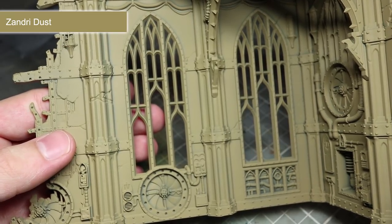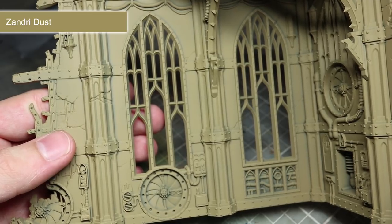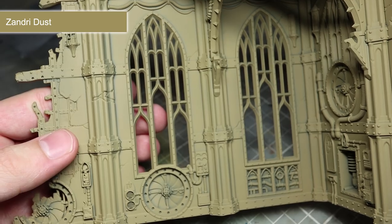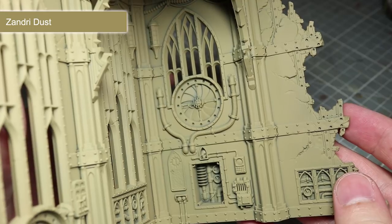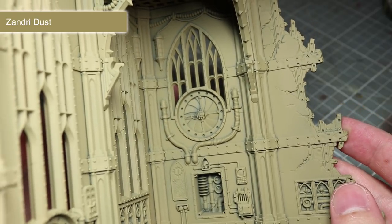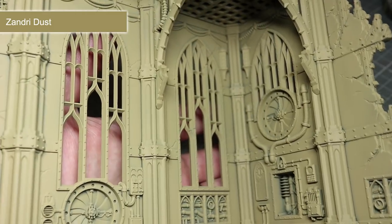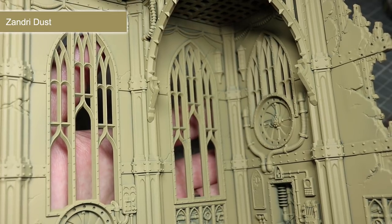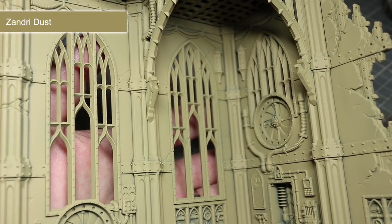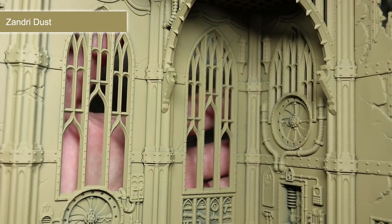However, instead of just spraying directly over bare plastic, I started off with Chaos Black and sprayed the Zandri Dust over the top. This extra step may seem unnecessary at first glance, but this technique is an easy way of getting shading into your recesses. When spraying over the black with the Zandri Dust, I didn't worry too much about getting the spray into all of those nooks and crannies. This meant that these recessed areas retain the black colouring of the first coat, creating the effect of shadows and added depth on the ruin's surface. This extra layer of black is entirely optional though, and you could go straight ahead with the Zandri Dust.